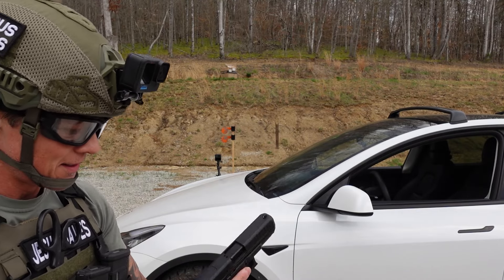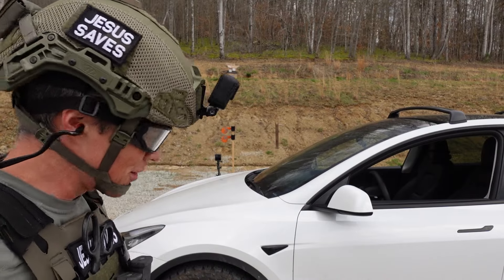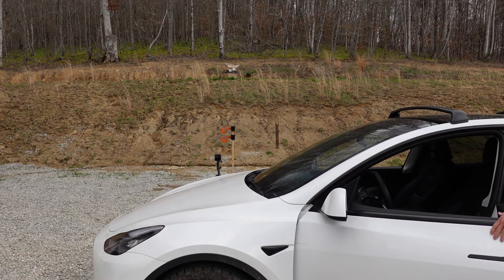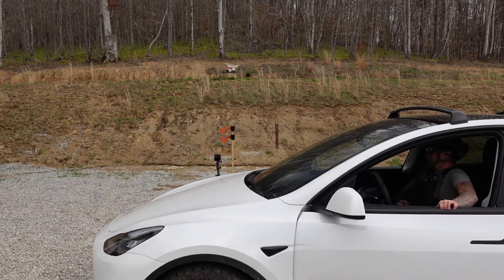Okay, so let the drill begin. I have no idea how it's gonna go, so I'll just do my best — go slow, get the round in the chamber. Hopefully I don't hit my car. That'll be nice.